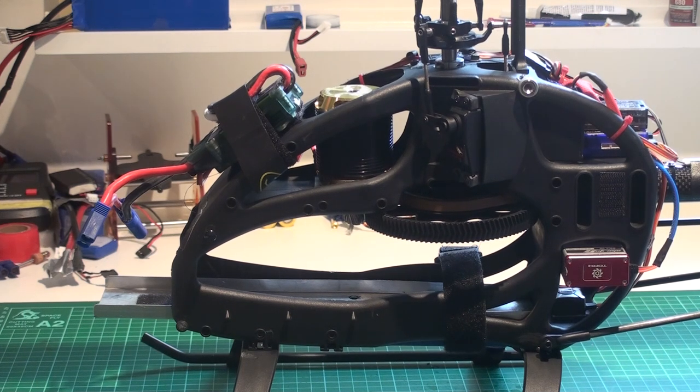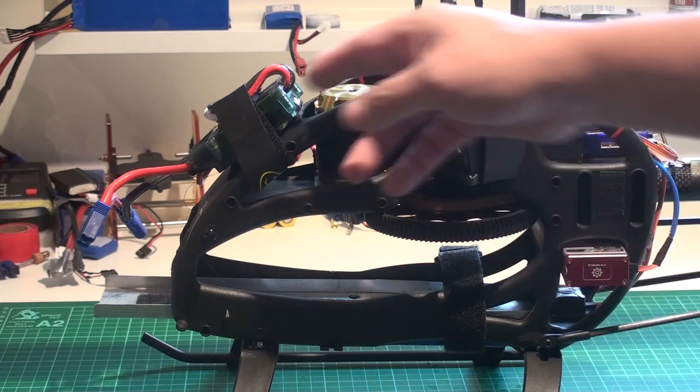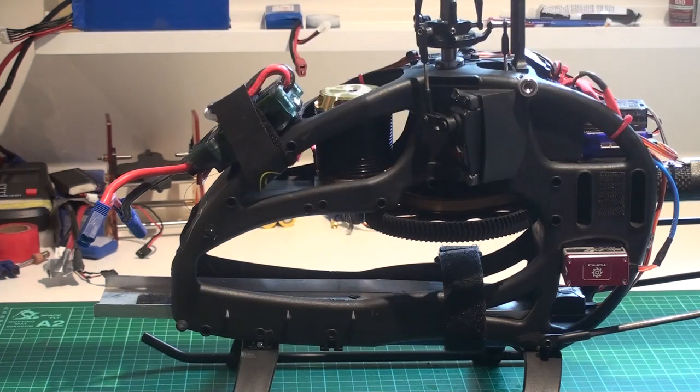It's a bit tricky to get hold of because Hobbywing usually just sells it with their controllers. There are one or two resellers out there that actually sell them. The old Hyperion ones do not work with this speed controller, because they're actually driving the MOSFETs a little bit differently to allow them to spread out the heat on the big heat sink so they can control the heat build-up better.